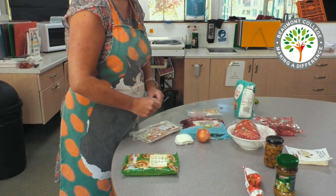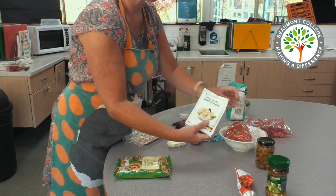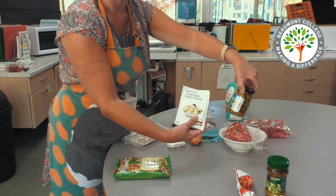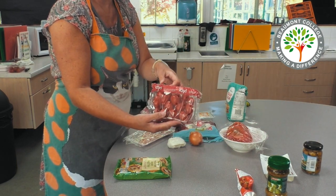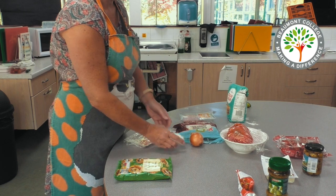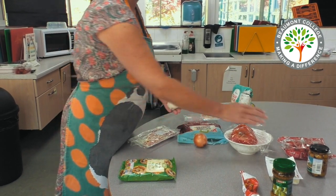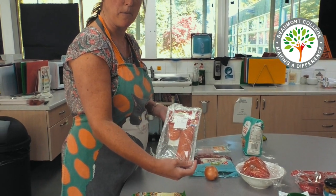I'm going to make some Greek salad style ones using Greek cheese, olives and tomatoes. I'm also going to make some Italian style using mozzarella cheese, tomatoes, a bit of basil and maybe some pepperoni.